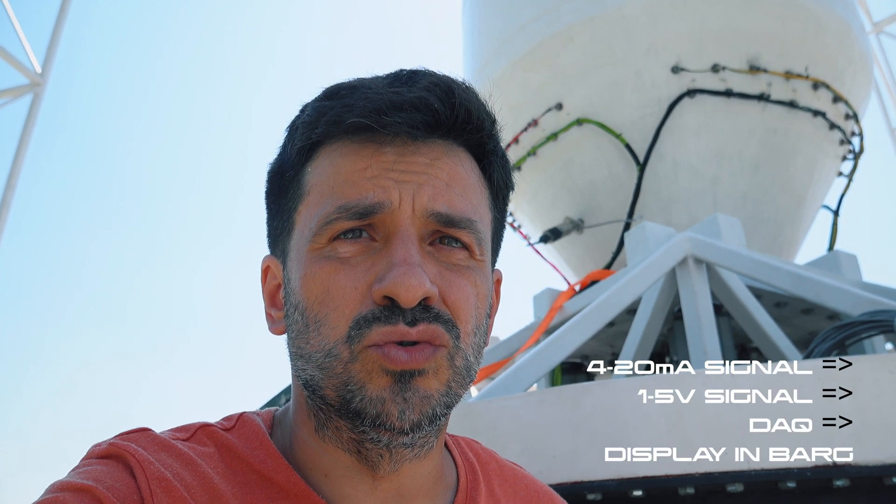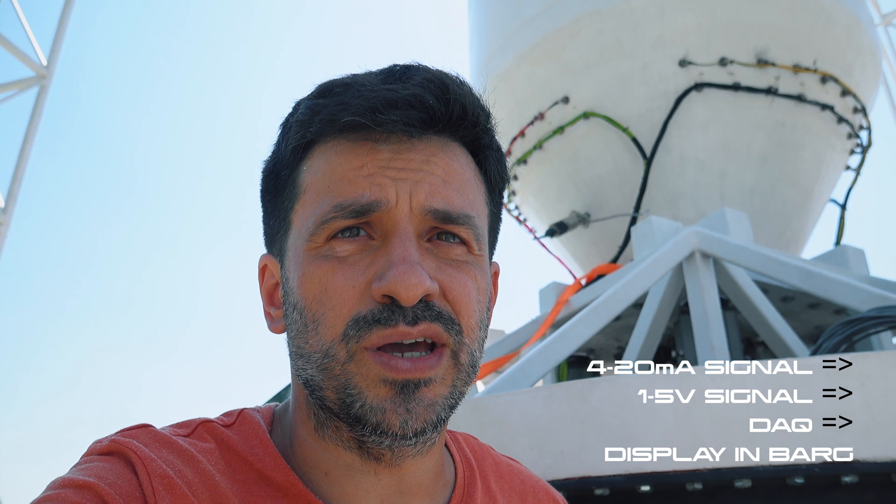Before entering the data acquisition system, the signal is converted into one to five volts. For example, this sensor is able to read pressures between 0 to 20 bars. At zero bars, the voltage received by the data acquisition system is one volt, and at 20 bars it is five volts. The voltage is then converted by the operating system of the data acquisition system into bars, and we see the value in bars on the display.